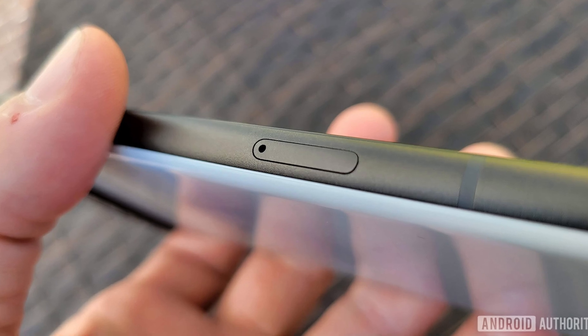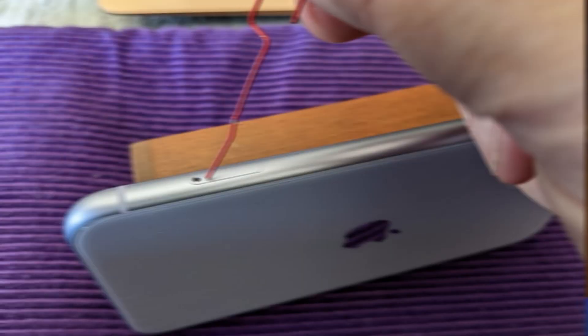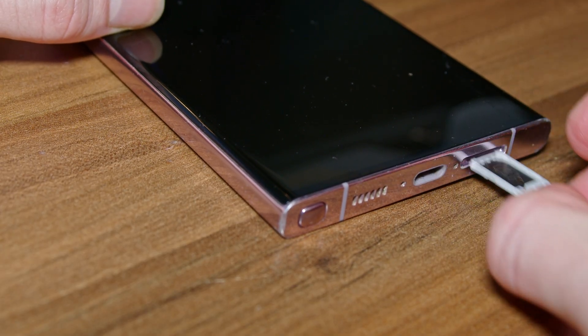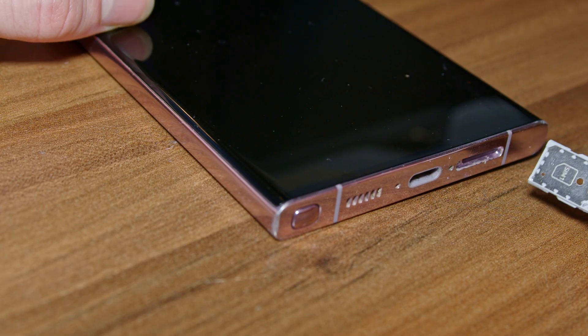But how exactly do you even install it? Well, it's very simple. Just look around for this tiny little cutout shape with a hole in it. Then use something like the included SIM removal tool or anything else that's small and sharp to just poke that hole and the SIM tray will get ejected. Simply put the SIM card into that slot, and because of the shape of it, it can only go in one way and you're good to go.